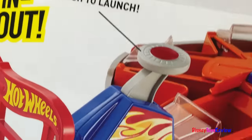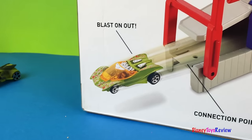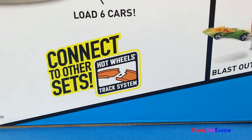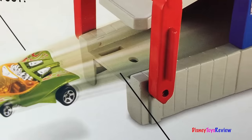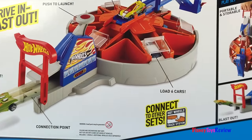Push to launch it and we blast out. This connects to other sets so we can blast out right into action, right from here. We'll have to take a look at that once we get it put together. Let's open it up!